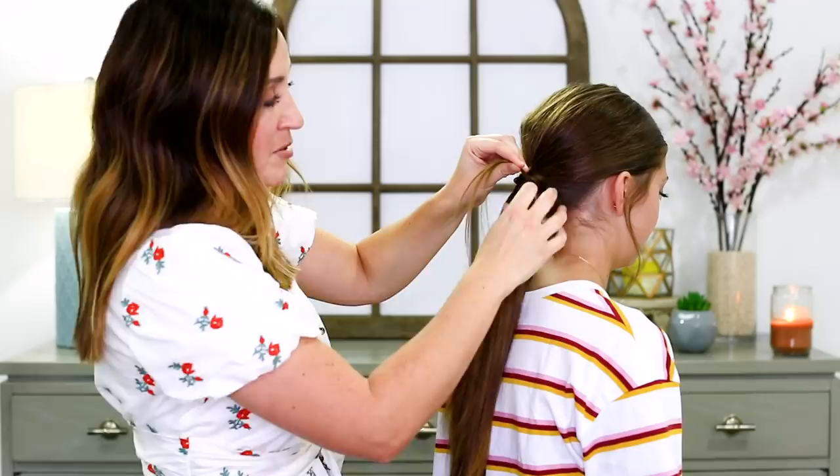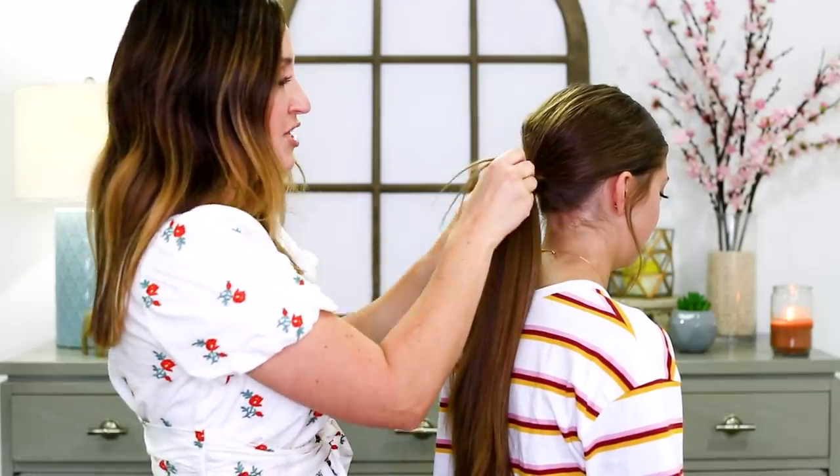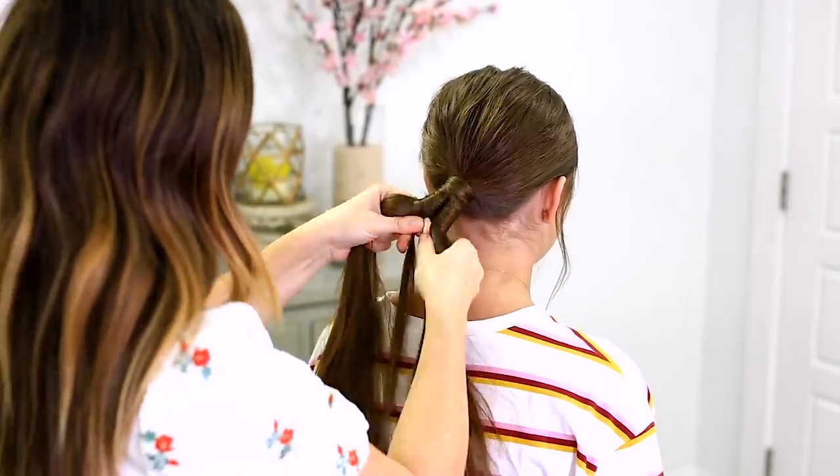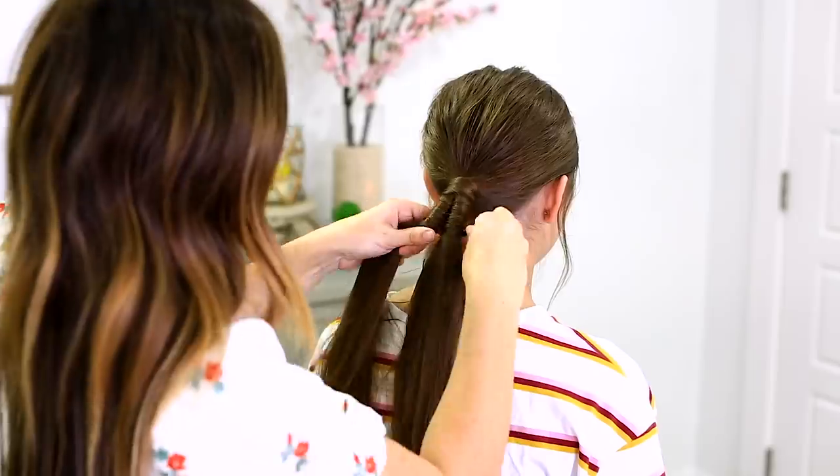Pick up hair, and because you're adding hair every single time, you're never going to run out of hair. Your hair strands are never going to end — that's why they call it an infinity braid.